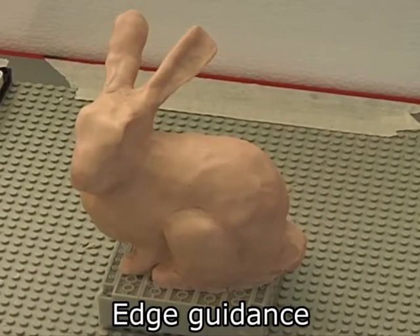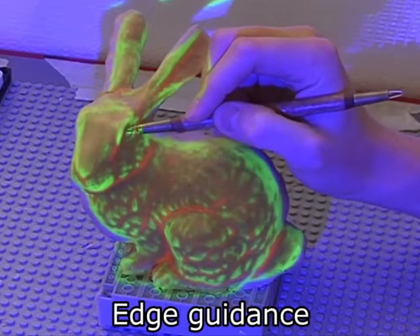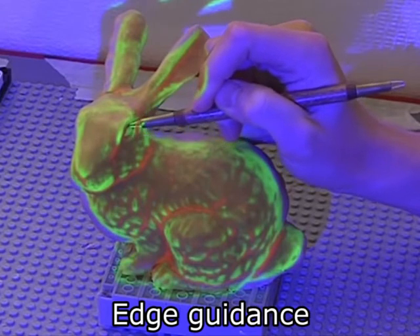Once the user has gotten the model close to the target shape, it is helpful to switch to edge guidance. Edge guidance illustrates the high-frequency details of the target 3D model, helping the user reproduce fine features and surface details.